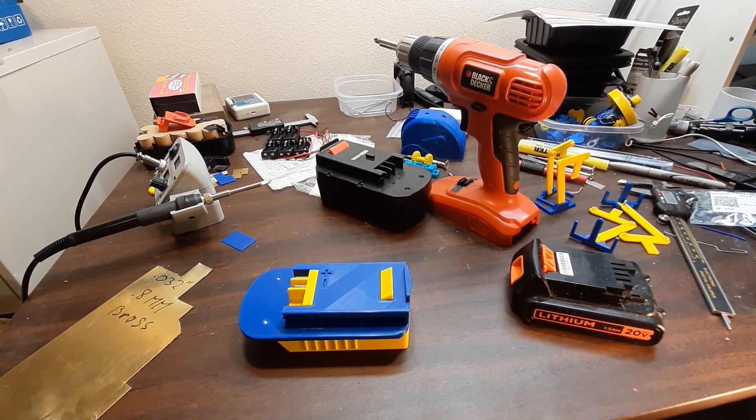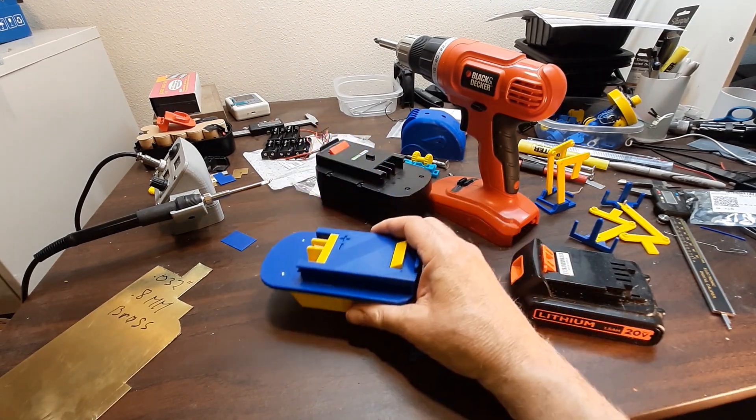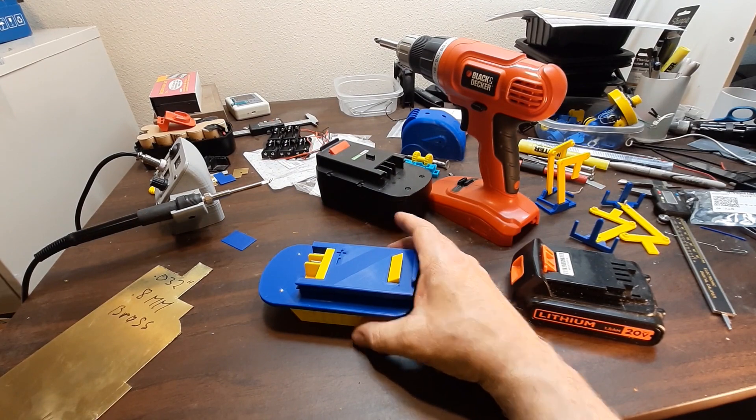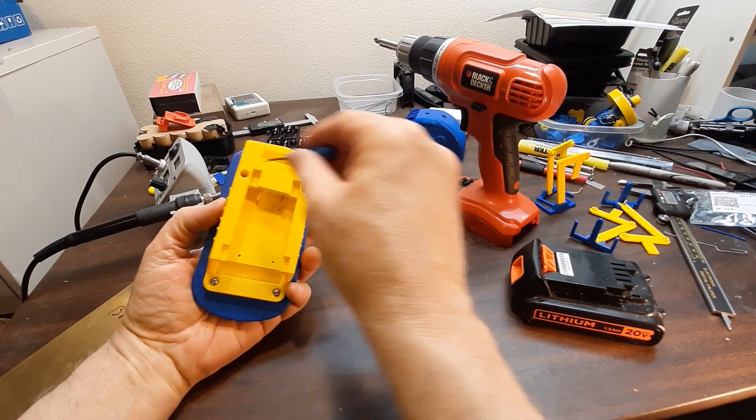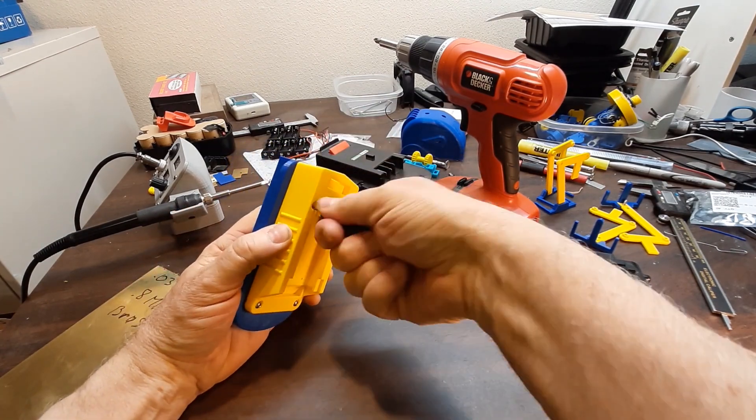I'll find my screwdriver and take it apart and show you what's in it. I found my screwdriver. All these screws are 3 millimeter by 12 millimeter long.